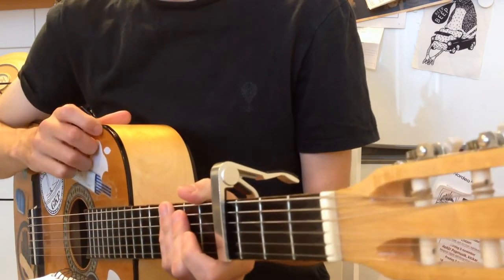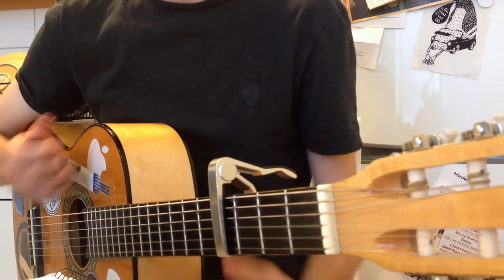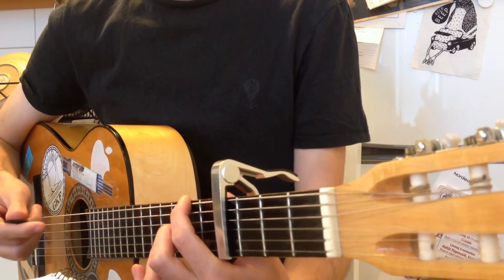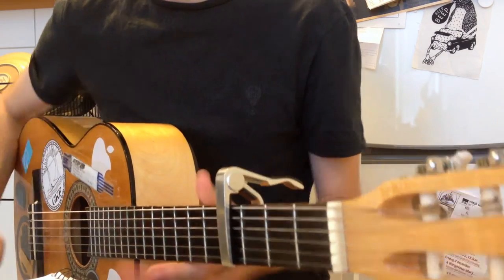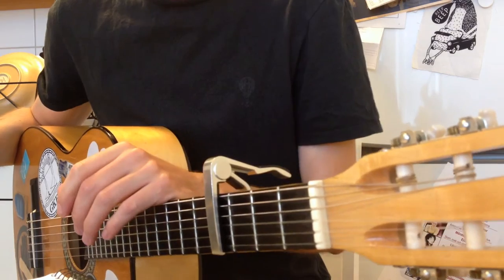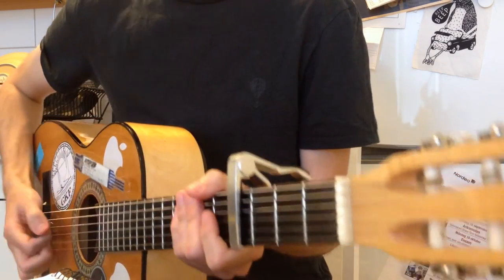Then you have the third verse. The third verse is just like the first verse, but without that passing chord — the D with F-sharp in the bass — and with an extended last chord, but without any percussion as you had in the first and second verse. Instead you just keep that rhythm.